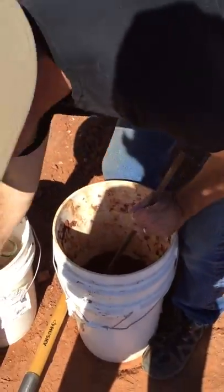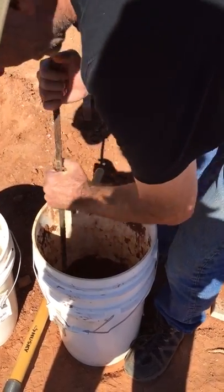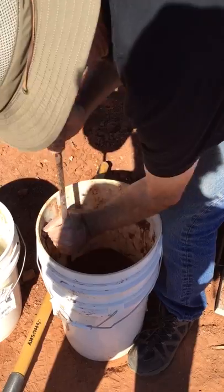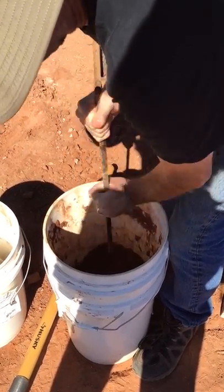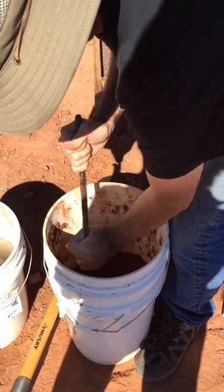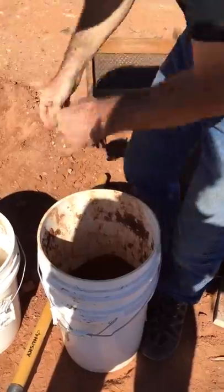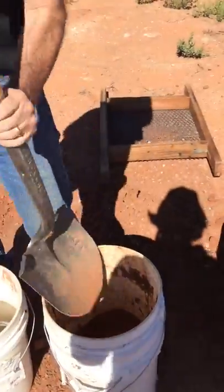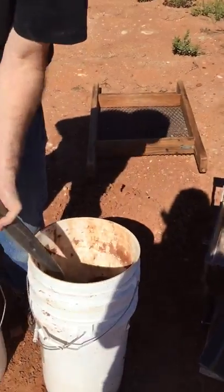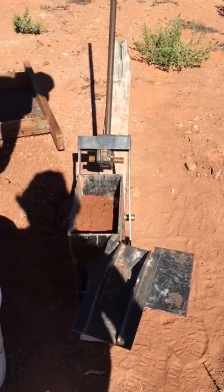We put the dirt in here — about a third or half of one of these buckets — then I stir it up with this to get kind of an even moisture content throughout.